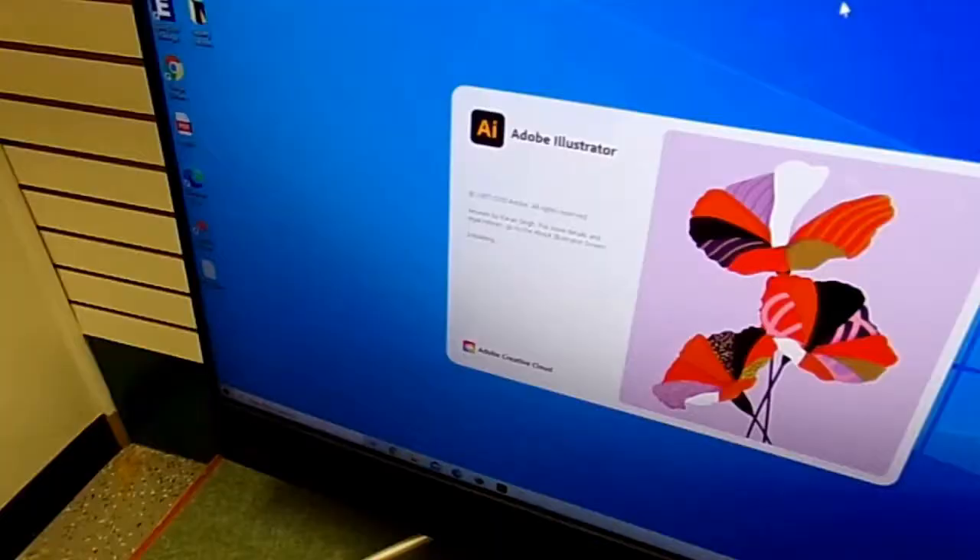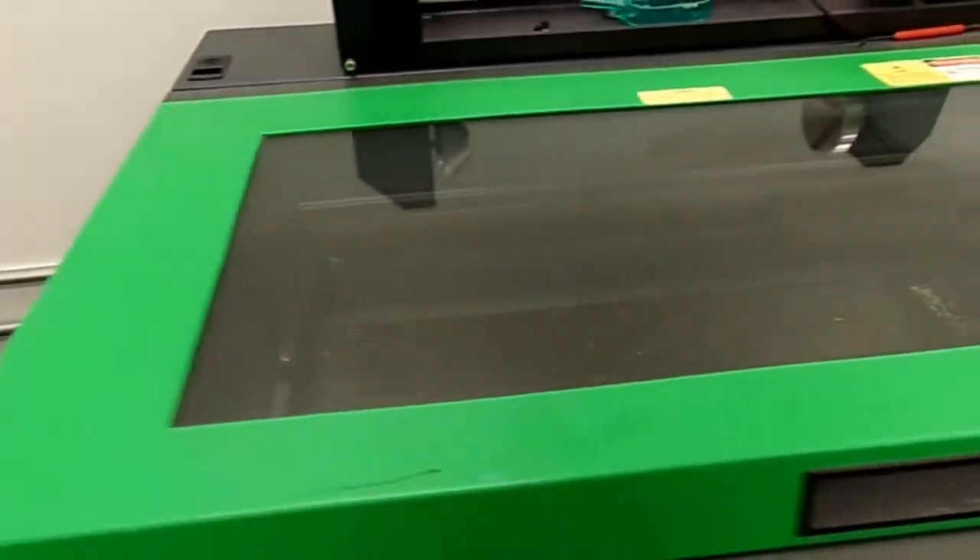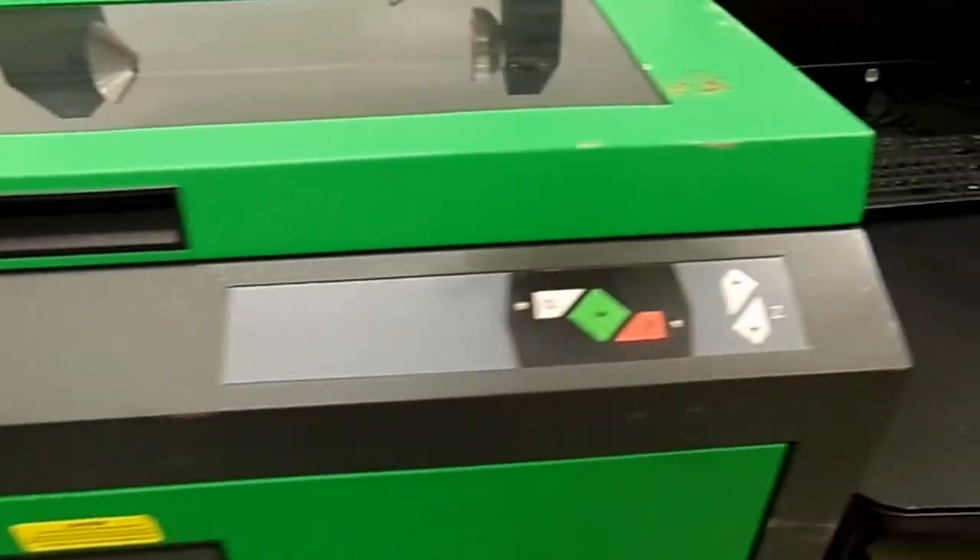Next up is the room that holds our laser engraver and 3D printer, as well as a variety of examples of the potential uses of the machines, particularly our laser engraver which can be used to engrave glass, wood, metal, and other materials.